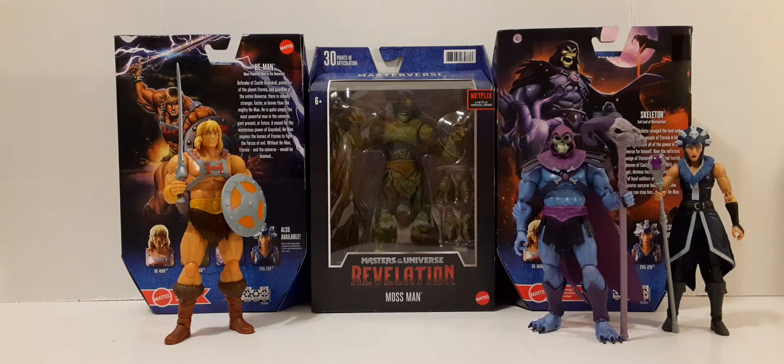This is the new package. These figures have 30 points of articulation, as you can see on the top left. On the right, we have some type of barcode. On the very front, we have ages recommended 6 and above on the left there. On the right, we have the Netflix Original Series logo.